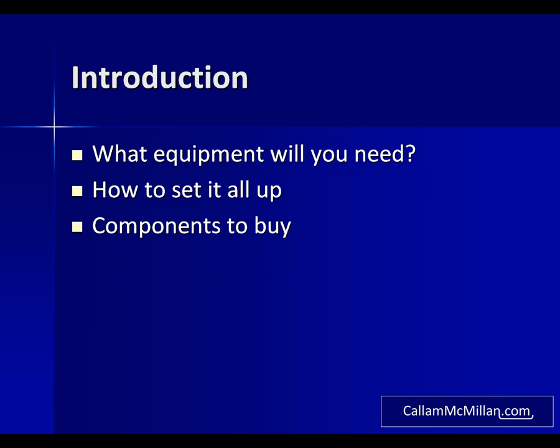In this video, here's what we're going to cover. First we'll look at what equipment you'll need to get, then we'll look at how you go about setting it up. Finally I'll go through some of the components you'll need to get. A list of all the tools and components I discussed are listed both on the CallumMcMillan.com website and in the description for this video on YouTube.